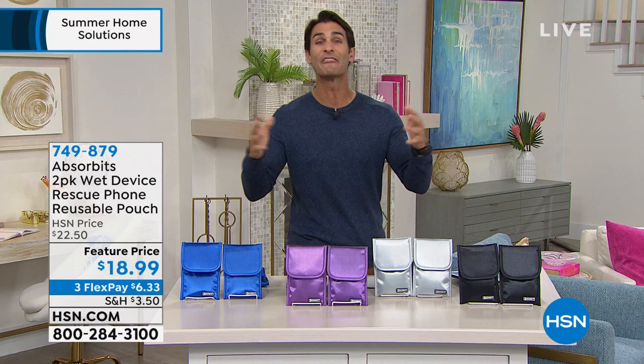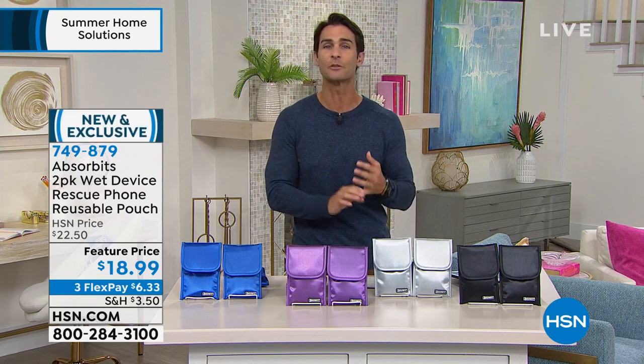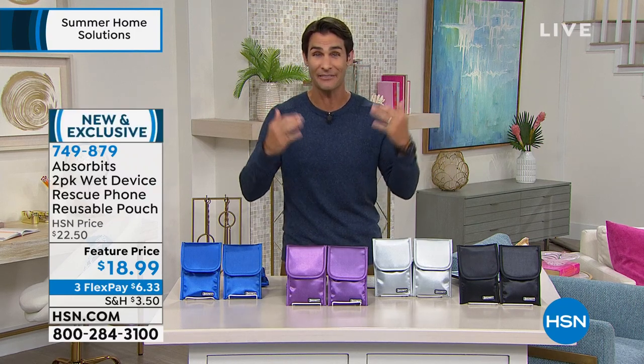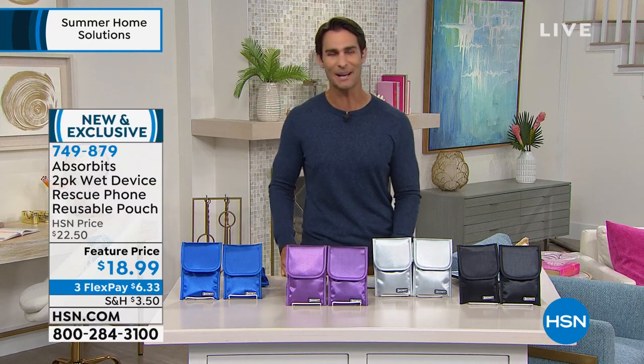I want to introduce you to something we found during our Big Find search. Here at HSN, we do something called the Big Find, where we scour the country looking for entrepreneurs and products that we want to invite to be part of the HSN family and bring to you. And that is where we found Absorbits.